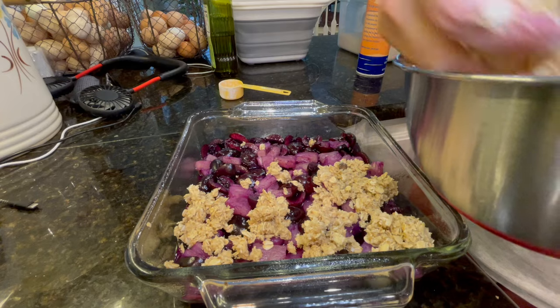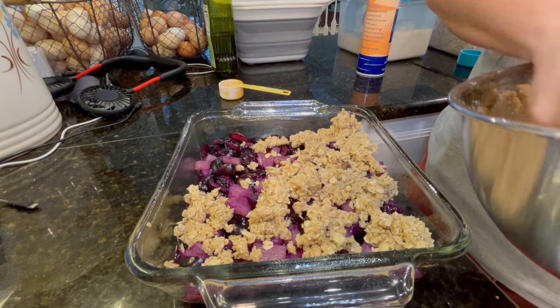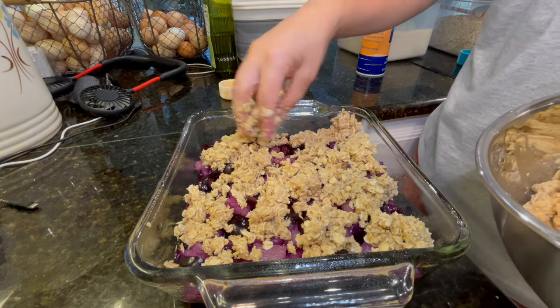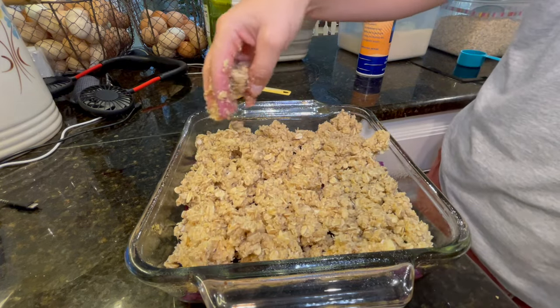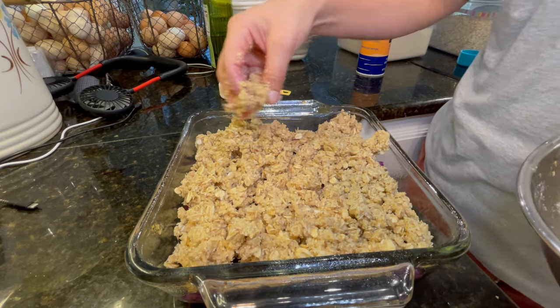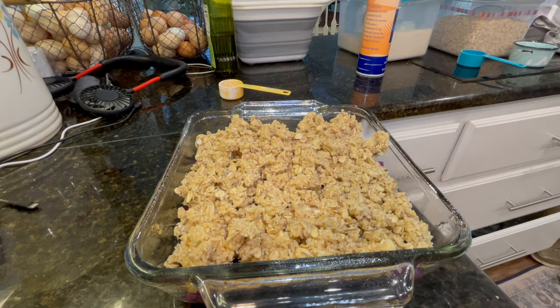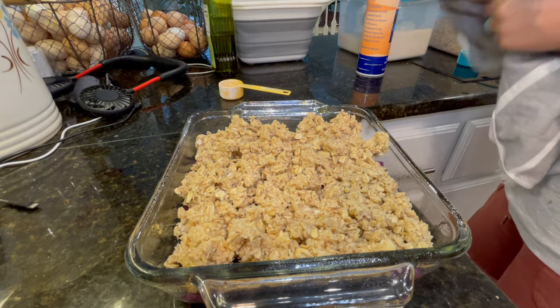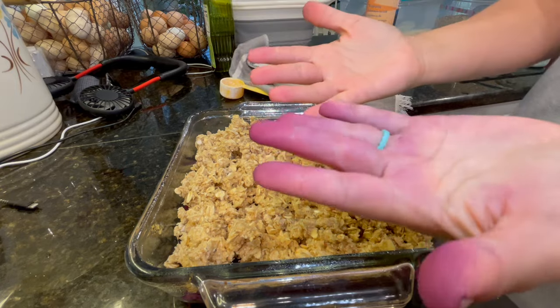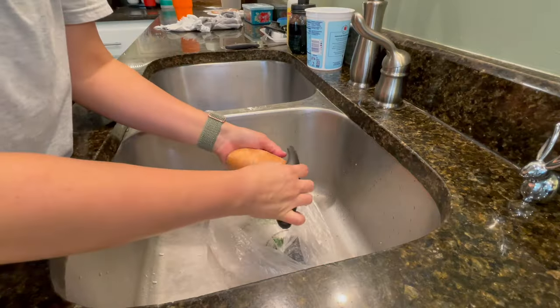My hand is purple from cutting up all those cherries — it stayed stained until I washed my hands about 20 times! This is all happening in one night: the cherry crisp, plus pork chops, sweet potato fries, and I think a quick salad I threw together as well.